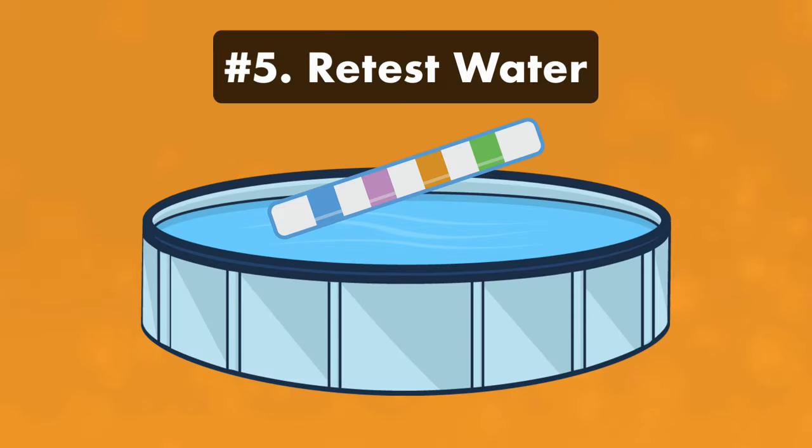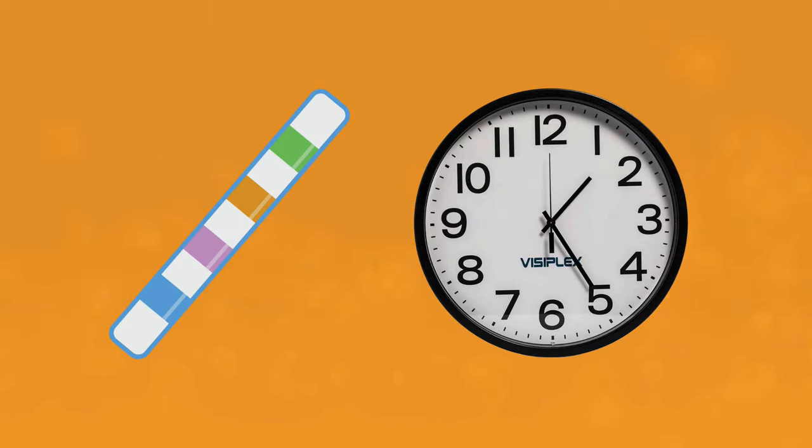Step five: retest your pool water and repeat as needed. Make sure you retest your water within 24 hours. If your pH and total alkalinity are in the normal range, congratulations. But if they're still high, repeat the process again.